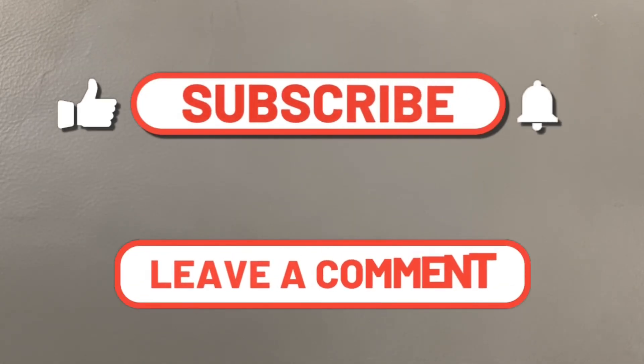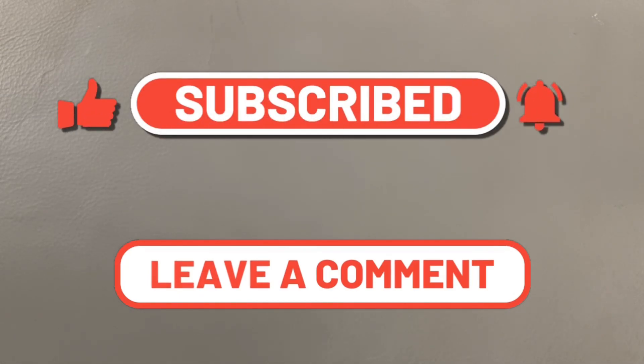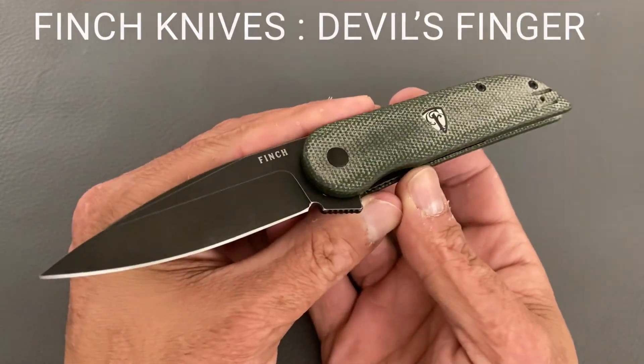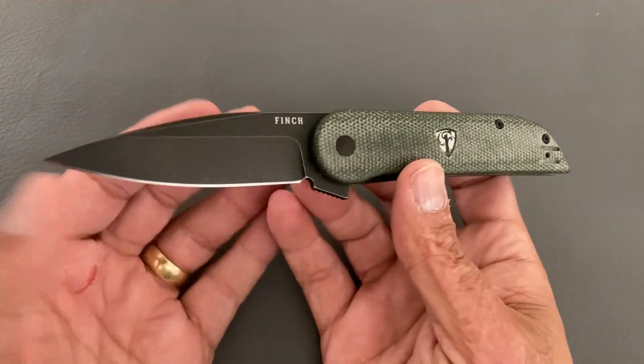Welcome back, Stassa23 here, back again with some knife therapy. Today I have three quick reviews for y'all, starting off with one from Finch Knives — this is the Devil's Finger. This knife comes in at $129.